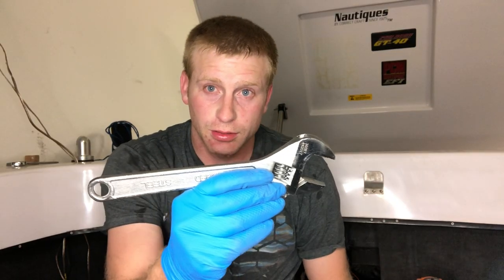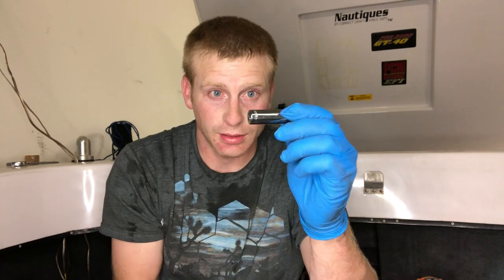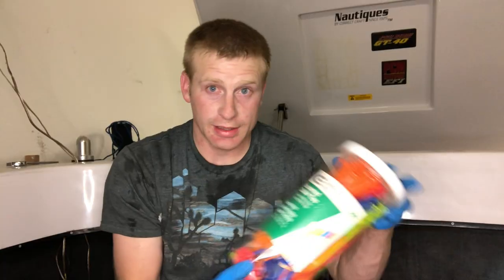Tools you will need: crescent wrench, 9/16th wrench, 7/16th wrench, half-inch socket, 7/16th socket, ratchet wrench, dykes, screwdriver or impact, marine grease, gloves, rope, and zip ties.